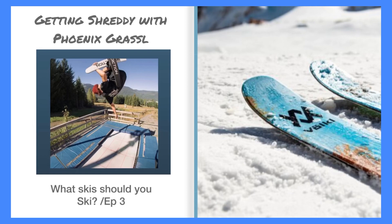Then there are also carving skis, which are definitely not twin tipped — way thinner and just meant for carving. No powder, no nothing. So the main ones are all-mountain, powder, and park.